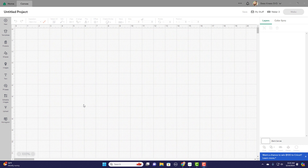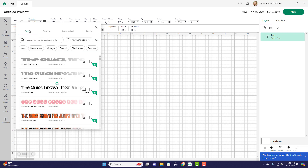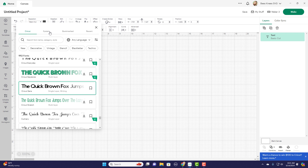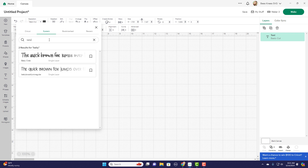First, we'll want to go into Cricut Design Space, open a blank canvas, and click the text button. You want to pick out the font you're going to use. I'm actually going to use a font that I've downloaded elsewhere — those fonts you can find under the system tab. I'll link a video below that teaches you how. It's super easy and opens up a lot more options. If you just want to use a favorite Cricut font, that's great too — just go to the Cricut tab and find your font.